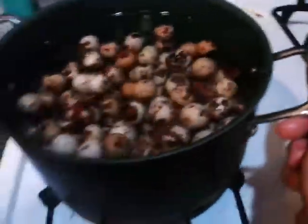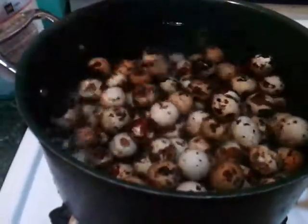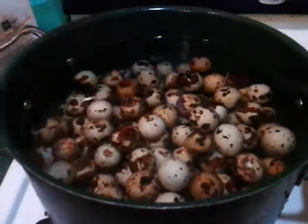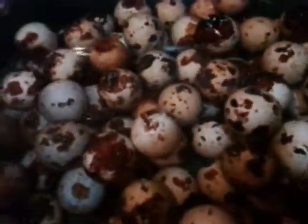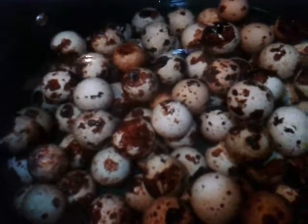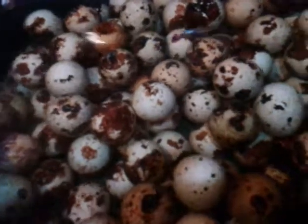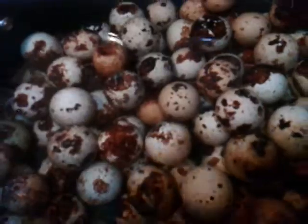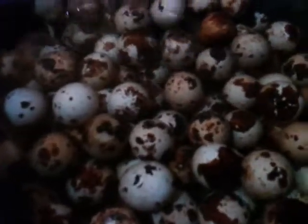We're going to turn the heat on — it's almost at full. Once it starts boiling, you continue to stir them. You want to boil them for three to five minutes once the water starts boiling, and you keep stirring them the whole time they're boiling. That keeps the yolks from sticking to the sides so the yolk will be in the center of the whites.